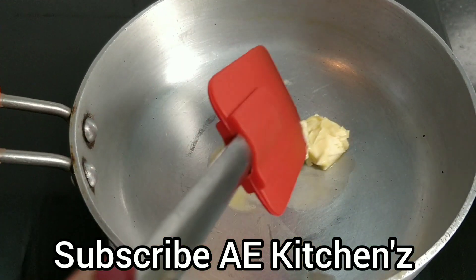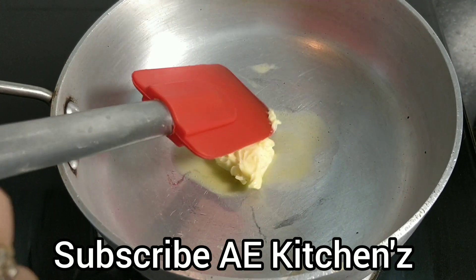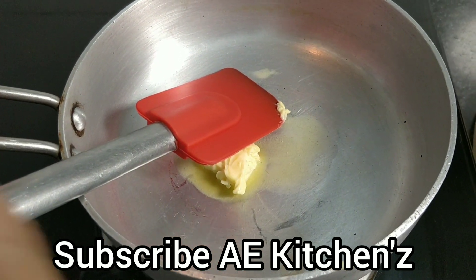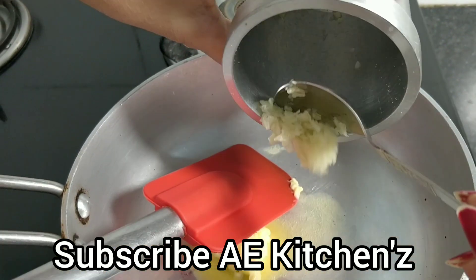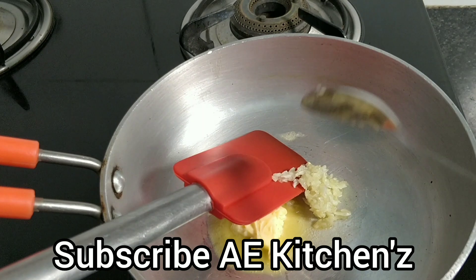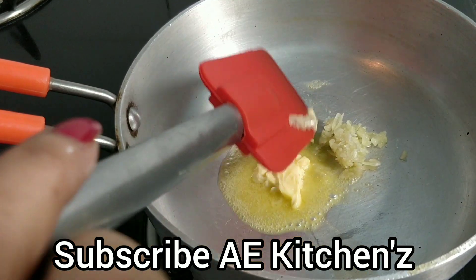Cream of spinach soup. I have added 1 cup of butter in the pan. I have added 4 seeds in the pan. I will cook the butter in the pan.